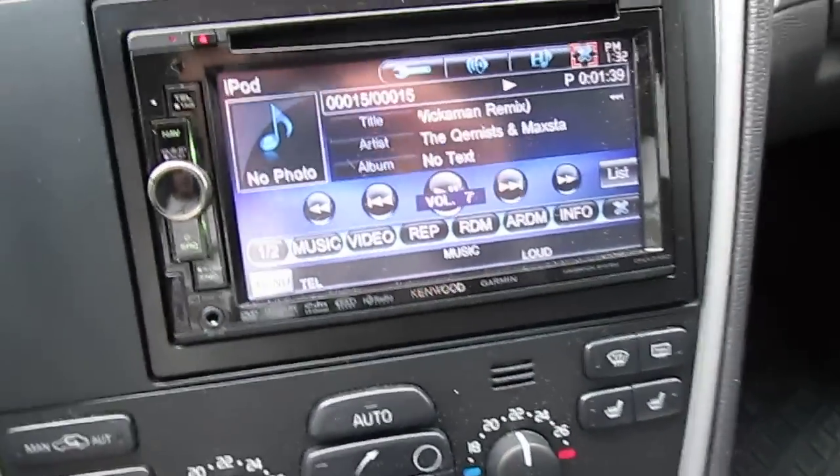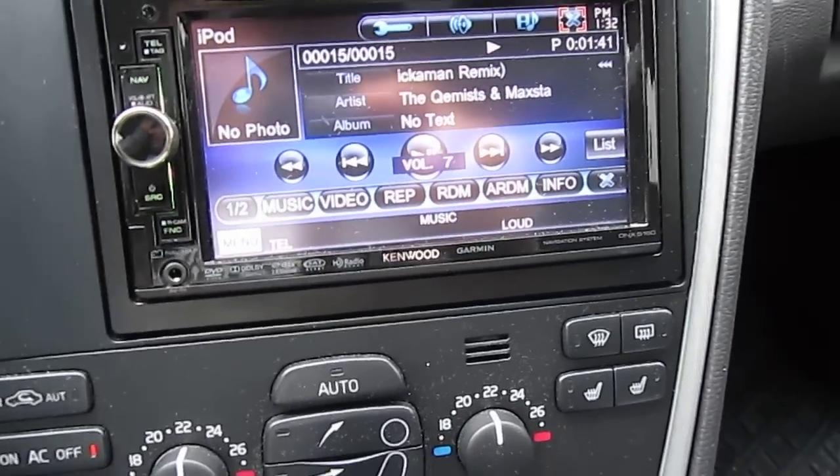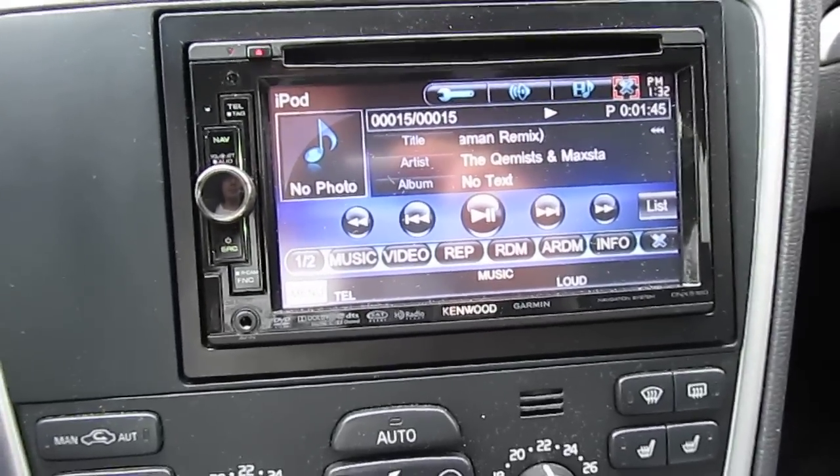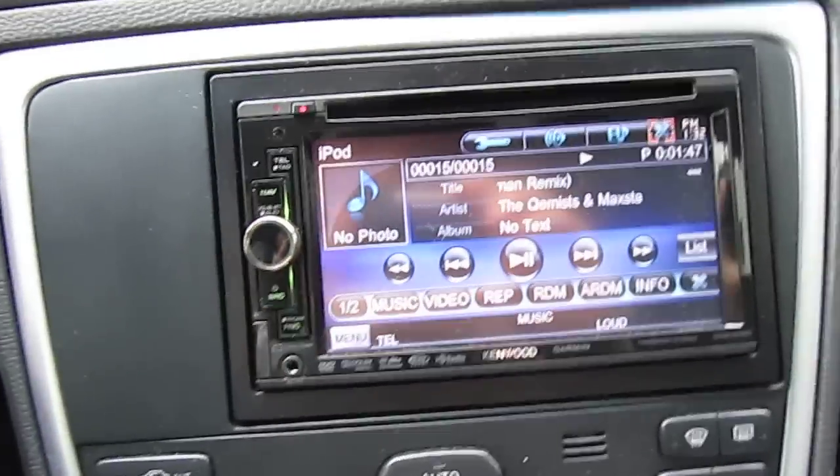So that's the new Volvo audio system. I think it's a pretty sick system, and I'll be loading some more videos of it later on with some more songs. Later, YouTube.